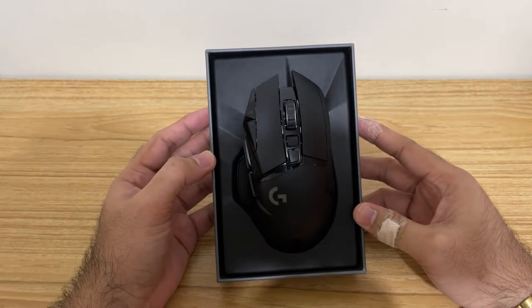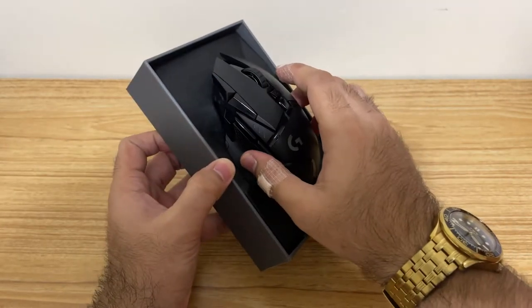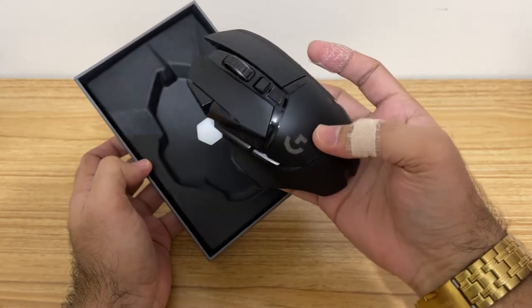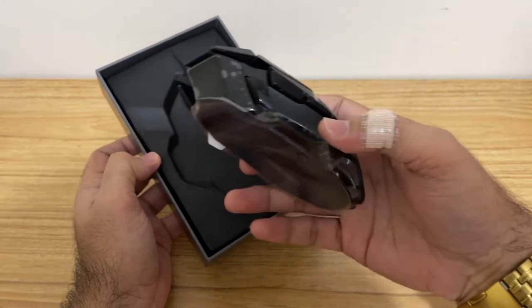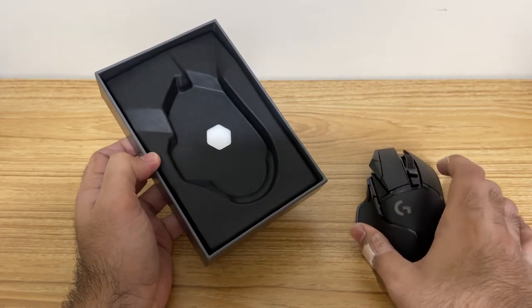Wow, it's very beautiful. It's kind of heavy, guys. So I think this weighs around 114 grams, if I'm not mistaken — without the weights. Let me set this aside for now.